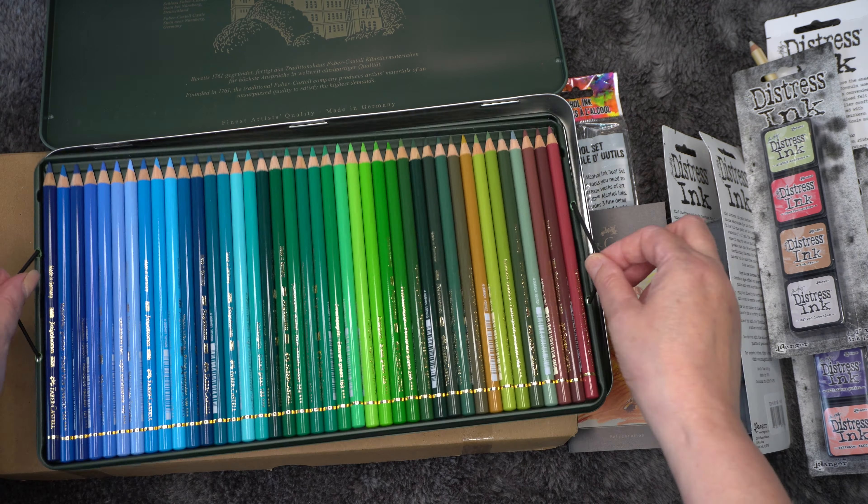The next set is the watercolour pencils — there are different watercolour pencils from Faber-Castell but I went with the dearer ones, thinking they've got to be better quality. I'm going to spend a lot of money so I may as well get the best rather than buying cheap and buying twice. I have bought some cheaper ones before and they've worked fine, but I'm guessing these will work much nicer. Again this was on offer — it should have been £270, reduced, and I got them for just over £140.